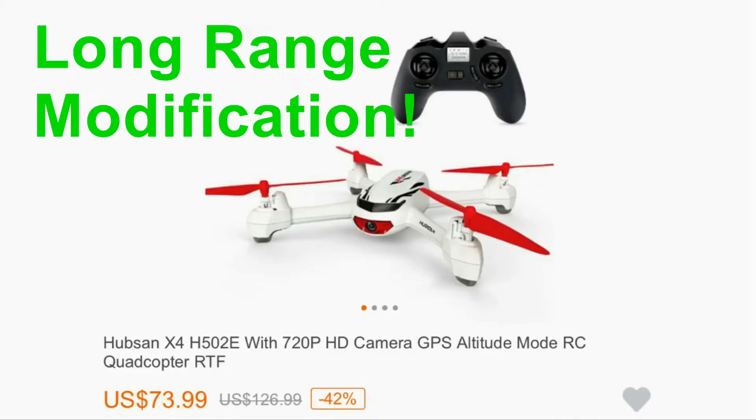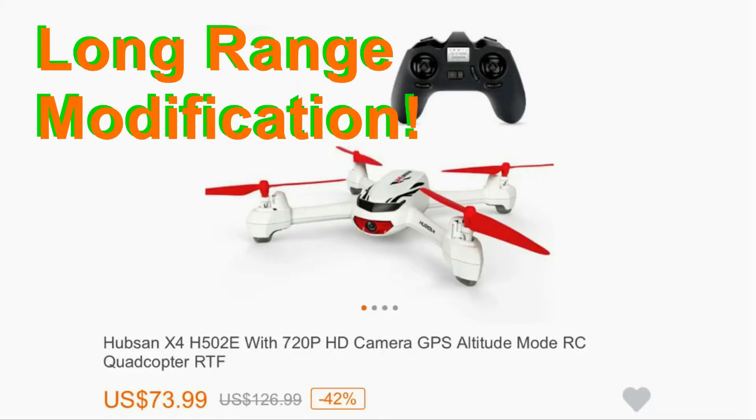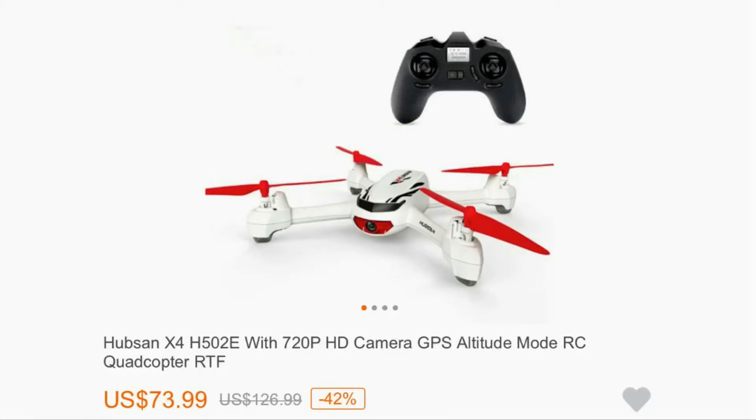Hi everyone. In this video we're going to modify the radio controller of this great GPS quadcopter, the Hubsan 502E. Basically we're going to double its range from 250 feet so that it could cover greater FPV distance.